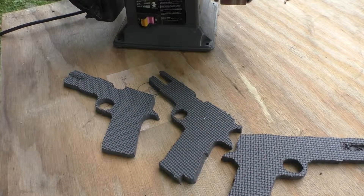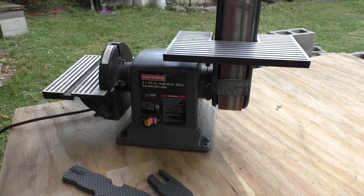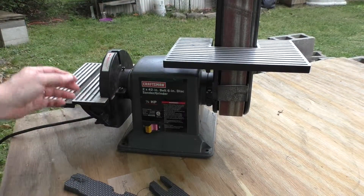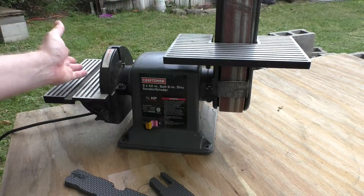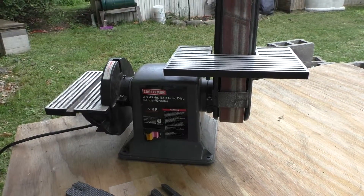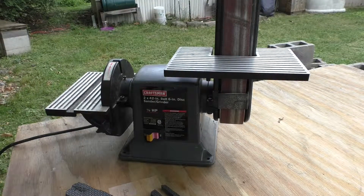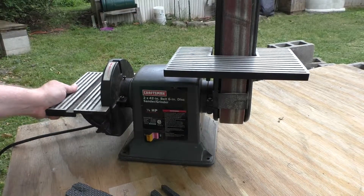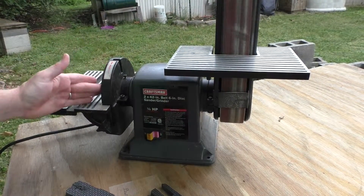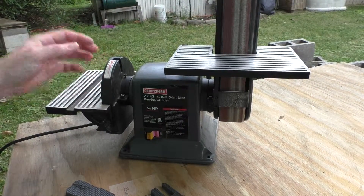To do that we're going to use this Craftsman belt sander. This is a belt sander/grinder combination — it does have the sanding disc and the belt sanding attachment. I got this used off Craigslist locally for about twenty bucks, which is great, but unfortunately the little mount here is kind of hokey and you can hear it rubs against the case a little bit depending on where it is.